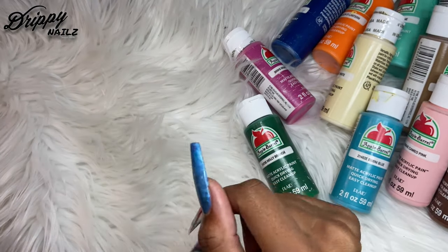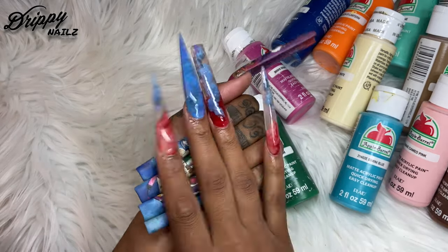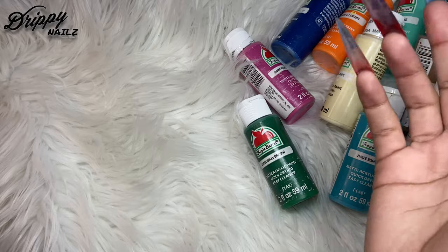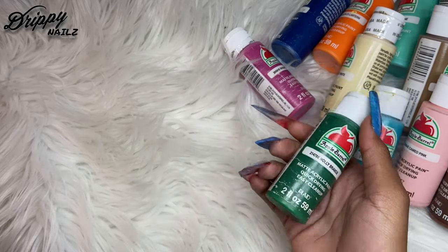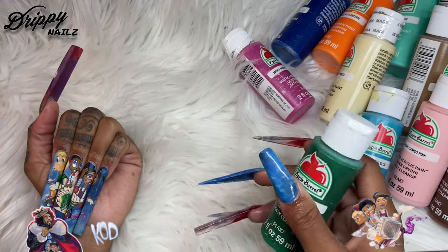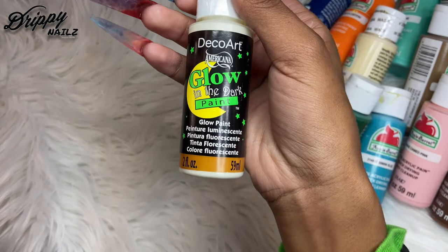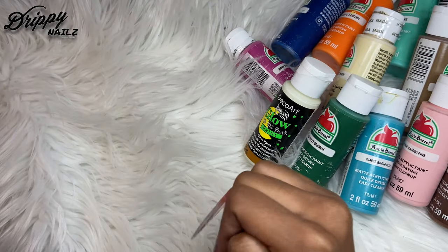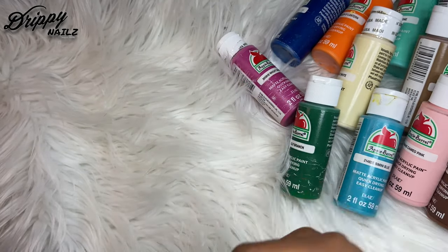To start this video, I'm going to start off with the acrylic paints that I used for this look on my nails. I'm also going to insert some clips and show you guys the tools that I used for this set. I was using Apple Barrel — you guys know I use Apple Barrel for just about everything. I do use a couple of other brands, for instance Decor Art. I have metallic colors and I'll show you every color that I used.